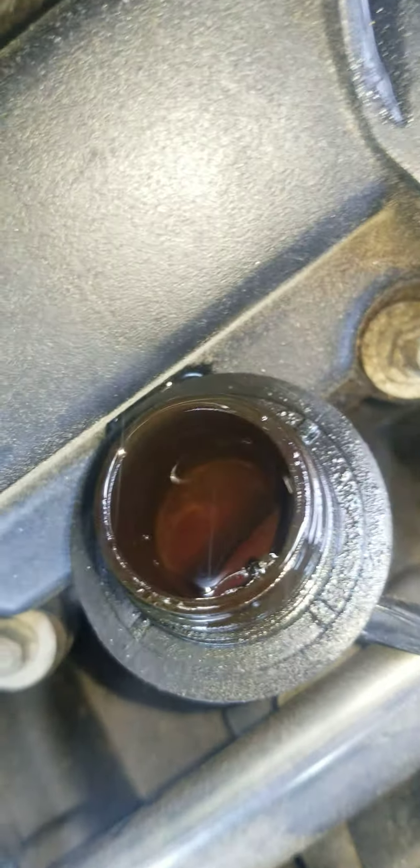As we sit here and watch the motor treatment go to work on this side here, you can literally see the swirls. Now imagine that under pressure, like under engine pressure.